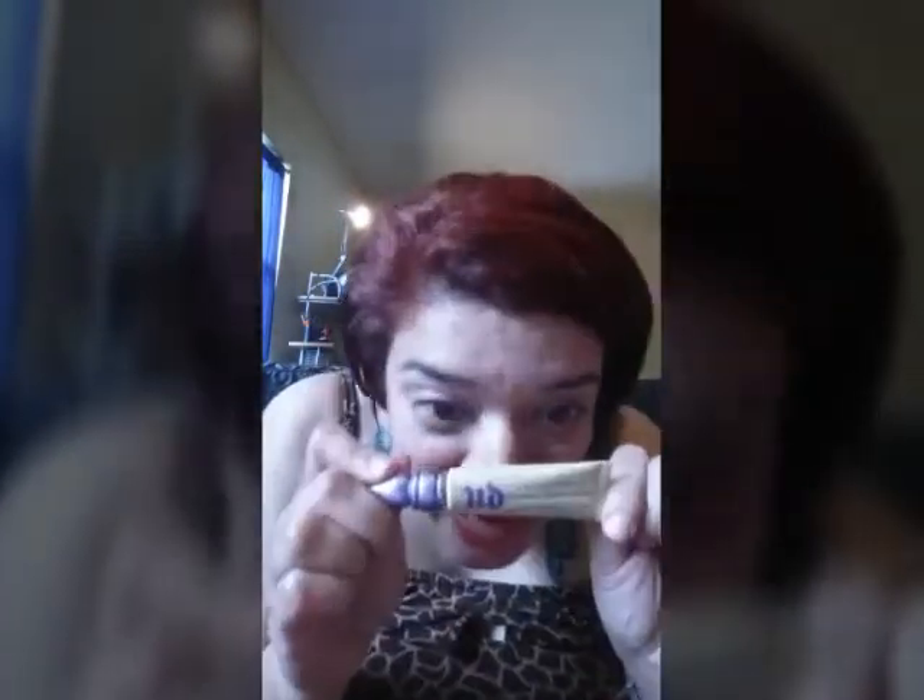So first we're going to start. I got Urban Decay — just because that's what I use — and I just put a little dab on here. It's good to get your eyes ready, so just do both of them. I took off all my makeup so it could look clean.